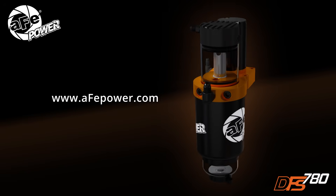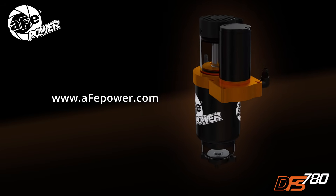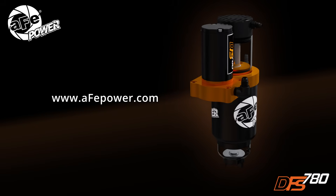To learn more about the DFS 780 and to see if it is available for your vehicle, visit us at AFEPower.com.